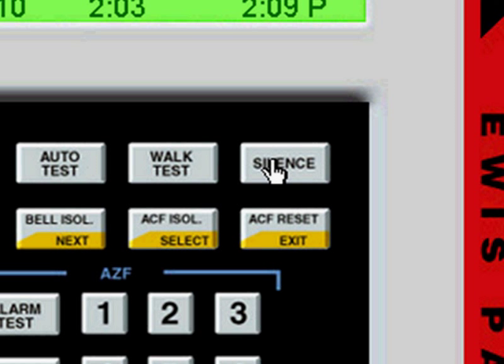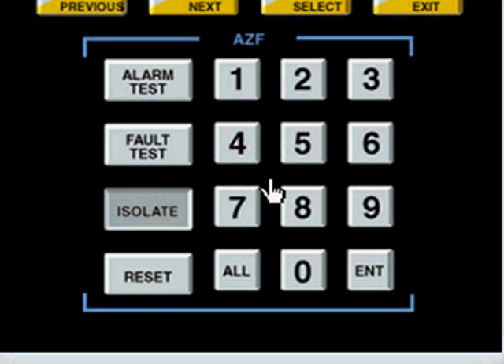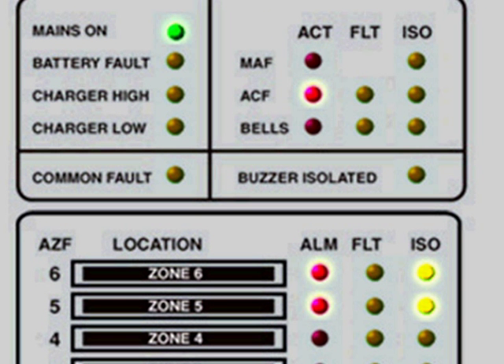That's the bell off. Fire in Zone 5. This is the officer in charge — can you isolate all zones that are in alarm? They've been given an instruction. You've isolated the alarm in Zone 6 — now move down to Zone 5. I'll just make a couple of errors here. You need to click isolate, then 5, then click enter. He gives feedback to try and guide the user. So all of these flashing lights are quite significant. That's Zone 5 isolated.